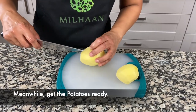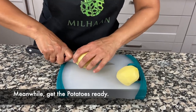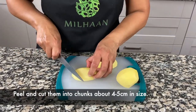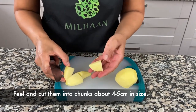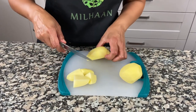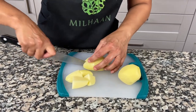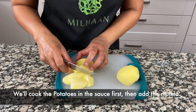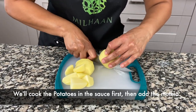I've peeled and rinsed the potatoes and now I'm just going to cut them into chunks — about an inch and a half in size. We're going to cook these potatoes first and then we'll add the mutia later.